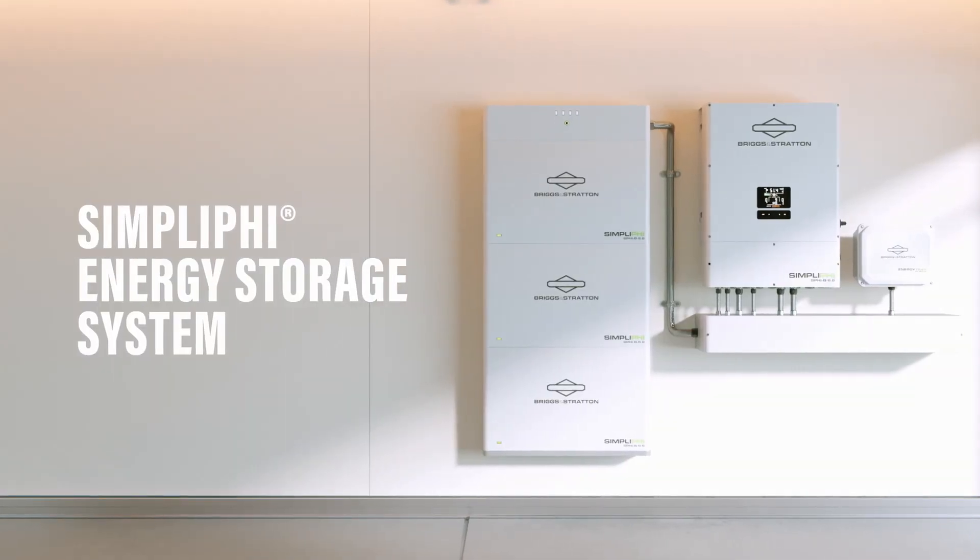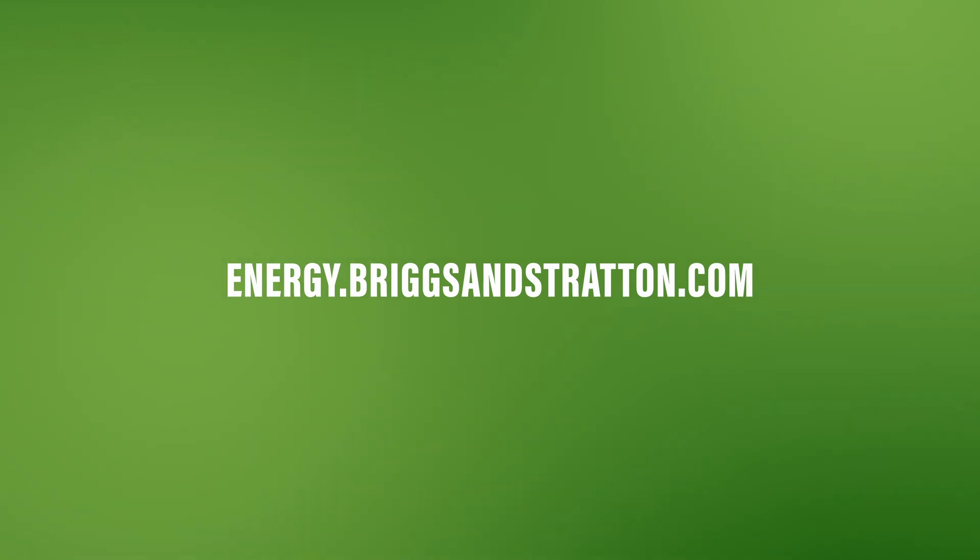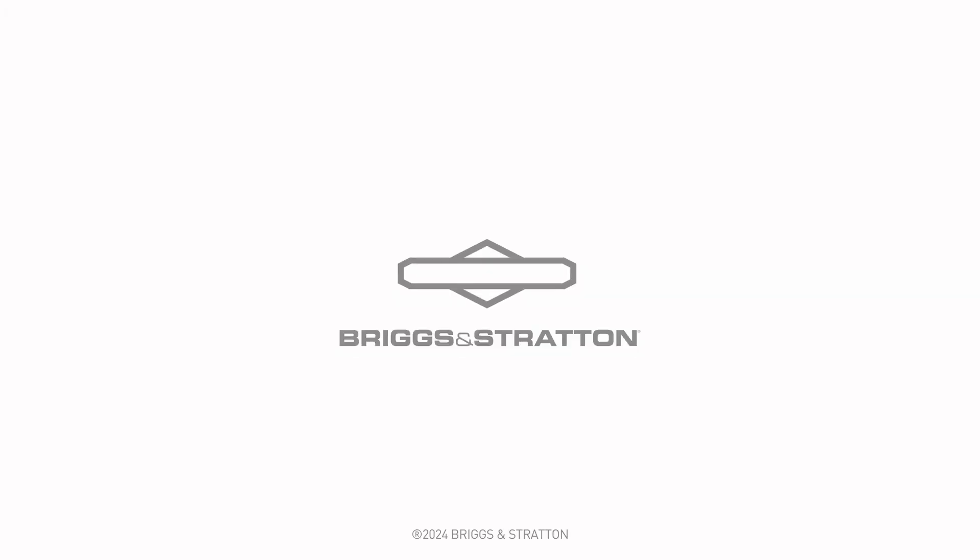For an interested installer, where can they go to find more? Visit energy.briggsandstratton.com — there you can find all the spec sheets and information on the 6.6 and the full line of products. There's also a where-to-buy page so you can find a dealer, installer, or distributor, and you can reach out directly through forms on the website and someone will get back to you right away. This has been very informative — thank you for taking the time today, Sequoia.